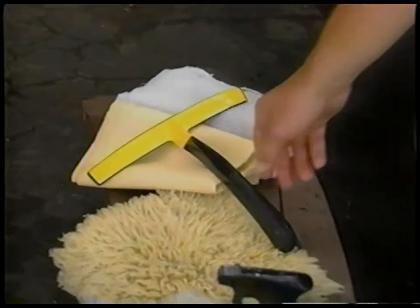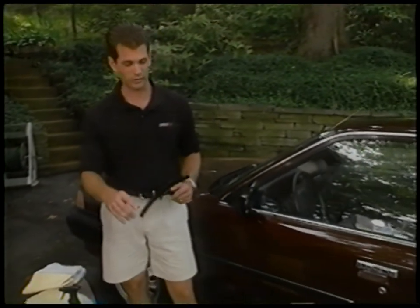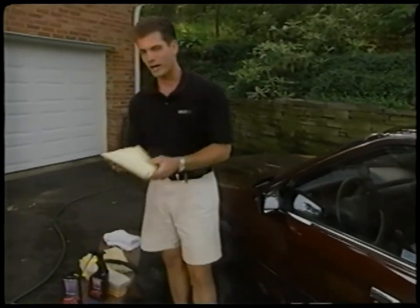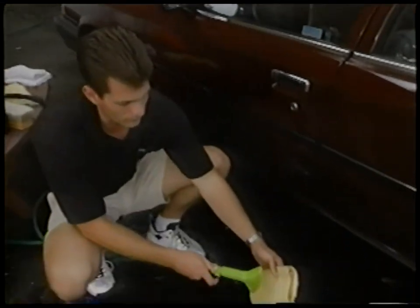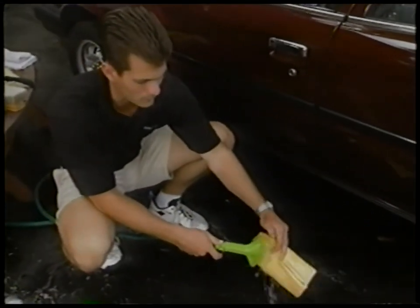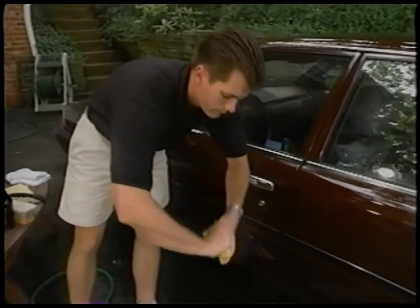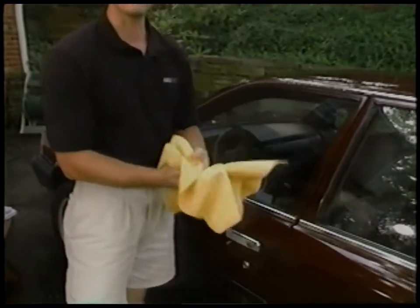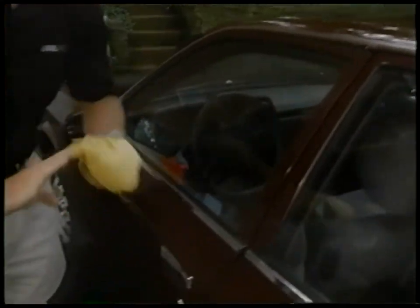Obviously you have to dry your car off. There are a couple of things that will really make it a lot easier. Squeegees — real high quality squeegees like this — are great for long, flat surfaces. Another good tool is a high quality chamois. You can use synthetic or original ones. Get them wet first to soften them up and get them used to absorbing water. Simply wring it out, and make sure you open the chamois up to get as much surface area as possible. Drag it across the paint and wring it out one or two times.